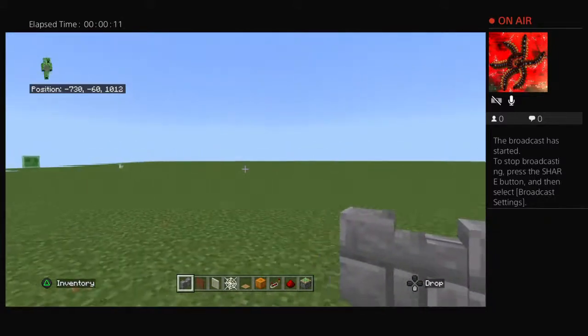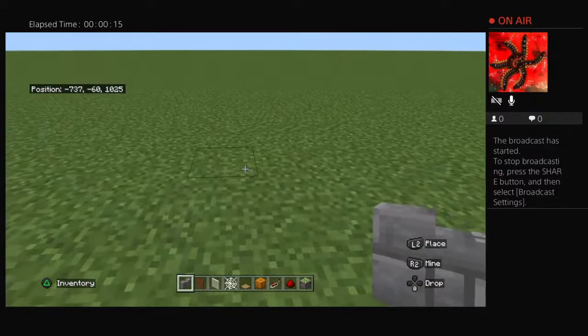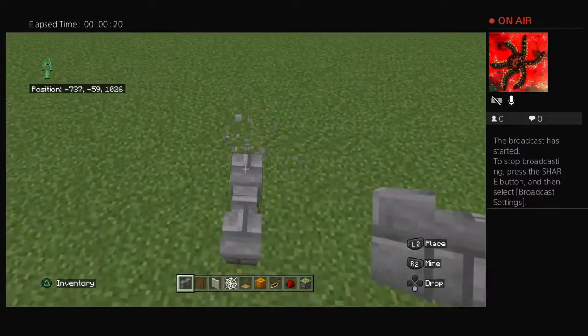Hey guys, welcome back to another video. Today I'm going to be showing you how to build a basketball hoop. You're going to need to go one, and then you're going to go one, two.